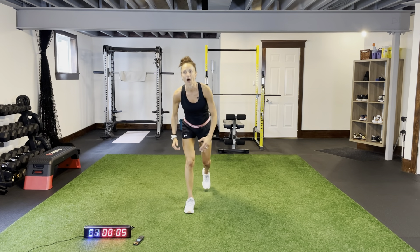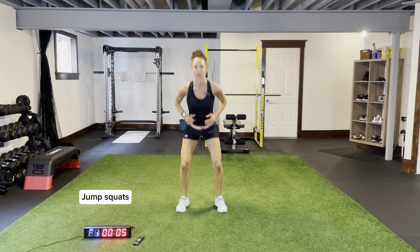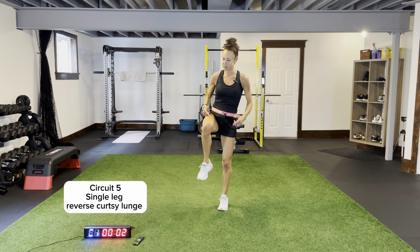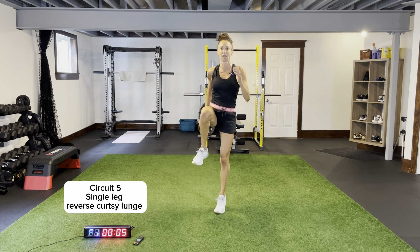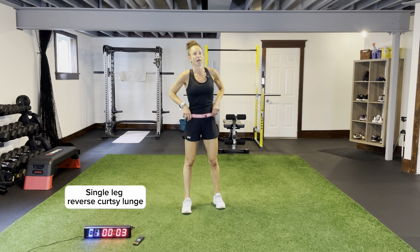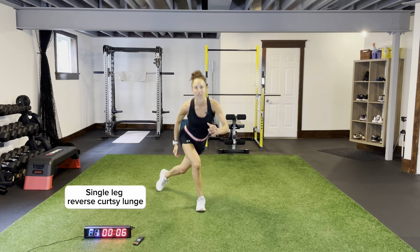Finish with some jump squats, then circuit number five coming up. Stance a little bit wider than shoulder width apart. We have wide squats coming up after this, then reverse curtsy one leg at a time. Drive those elbows back, nice and light on our feet. One leg at a time — lunge position, drive it up to the ceiling. It's a different movement than a curtsy — that back leg is stretched out farther, coming down to lunge position on that angle.